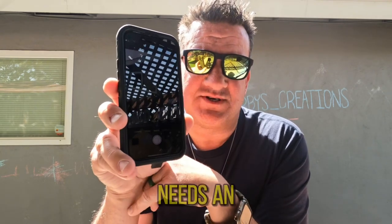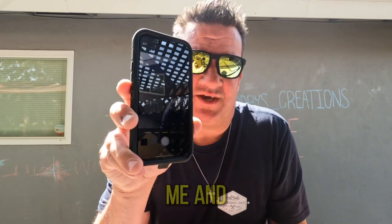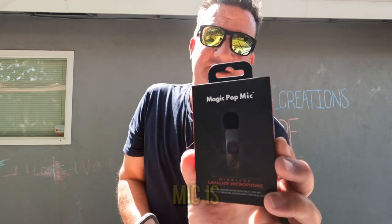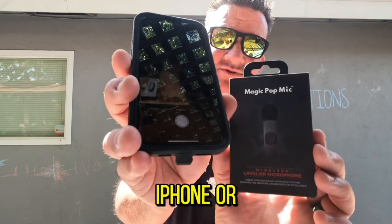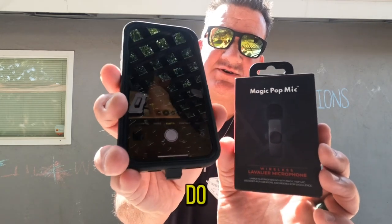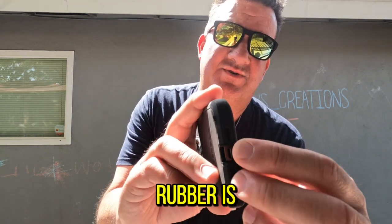But I work in construction and my phone needs an OtterBox because, let's be real, I am a mess and things break. The Magic Pop Mic is a great mic, but if you have an OtterBox on your iPhone — or Android, I'm sure they make them for that too — the thickness of the rubber is too thick to plug in the receiver for the mic.